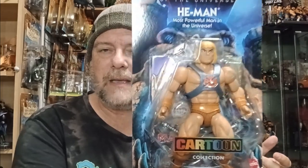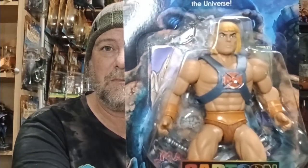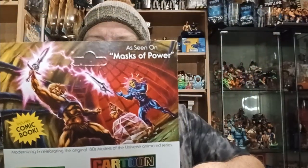Next one is He-Man. Skeletor came in Wave 2. They released two figures — they kind of call them Wave 1 but released them at different periods. He-Man was in the first wave, but he never hit stores in Australia, so it was really cool to see him. I've bought him from the Big Bad Toy Store, so I'll be giving this one to Andrew to open. So, based on the He-Man cartoon — they come with a comic as well. This is 'As Seen in the Masks of Power', the same episode as the Skeletor one.